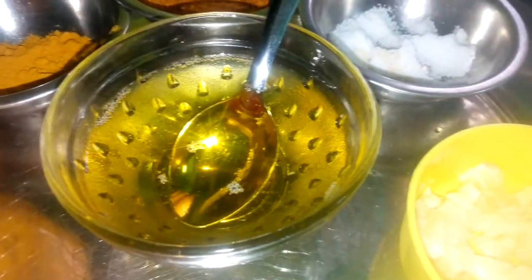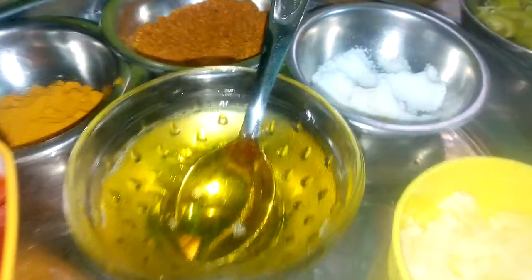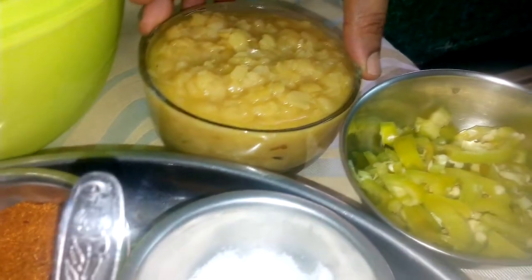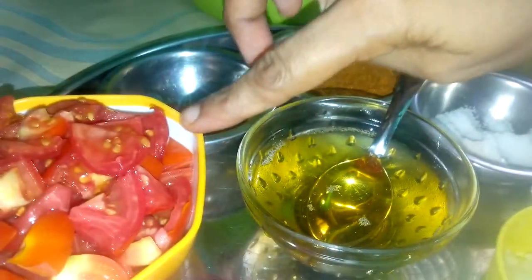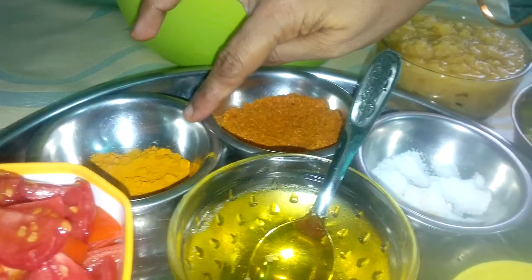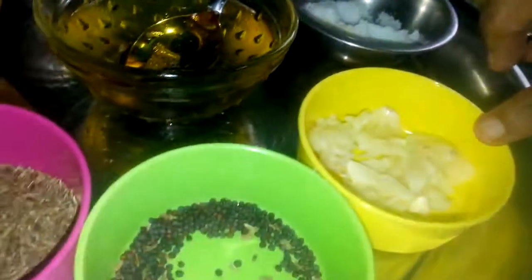Welcome to Kitchen Nannies. Our recipe is Tomato Pappu. These are the ingredients for cooking in the cooker. One to two cups of rice, one to four cup of rice.